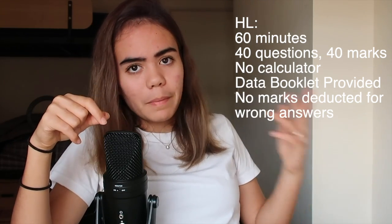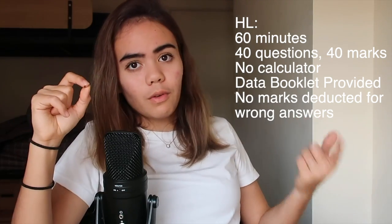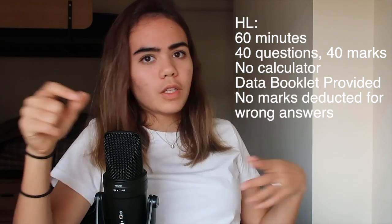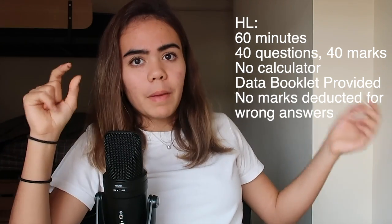All questions, regardless of topic, are weighted the same. Moving on to HL: the HL exam has 40 questions, 40 marks, one mark each. There's no calculator and you get the data booklet. The key difference between HL and SL is that HL has more questions and more time — 40 questions in one hour versus 30 questions in 45 minutes. Also, Paper 1 comes right before Paper 2, so you do Paper 1, get a 20–30 minute break, and then immediately do Paper 2.